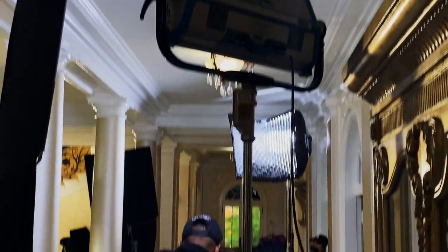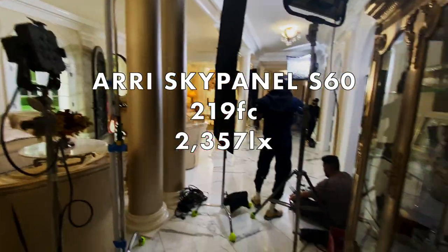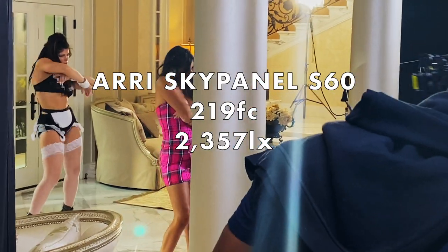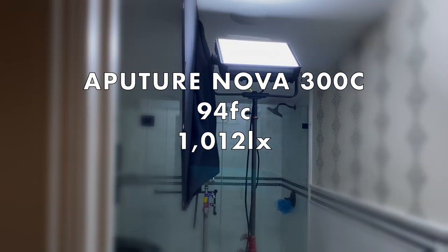When we compare these units to the industry-standard ARRI SkyPanel S60 with its intensifier on at 100%, you get 219 foot candles or 2,357 lux — identical to the Godox panel. Comparing to the Aputure Nova 300C, you only get 94 foot candles or 1,012 lux, which is significantly less than both of these units. When you compare all the price tags, with the Aputure Nova 300, you're really just paying for the build quality but sacrificing a huge amount of output.